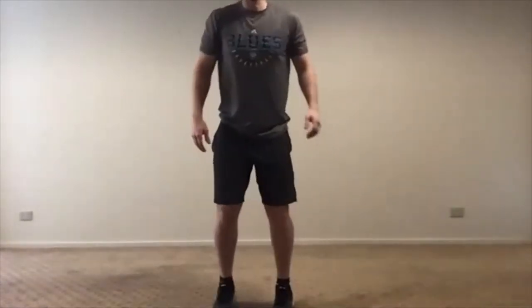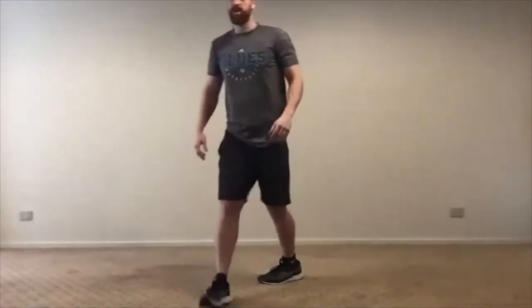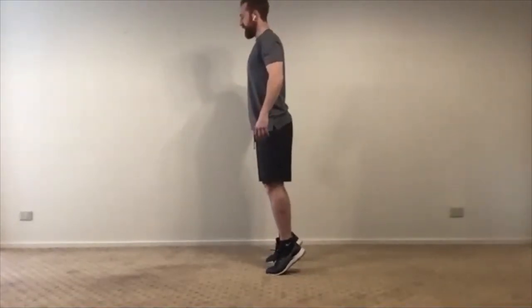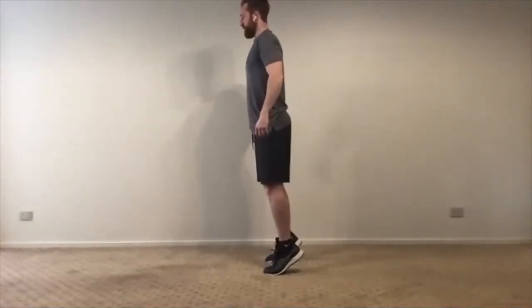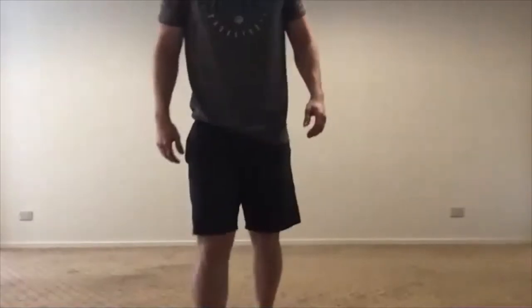Remember what Jay taught us about landing like you're riding on a motorbike — that's what we're going to do. We're going to do three of those. Come up onto your tippy toes as high as you can, then come quickly down like you've landed from a jump. You're not jumping — you're coming up to your tippy toes and then coming down into that landing position, sitting right back in your imaginary chair, getting down into that athletic stance. Nice soft landing.